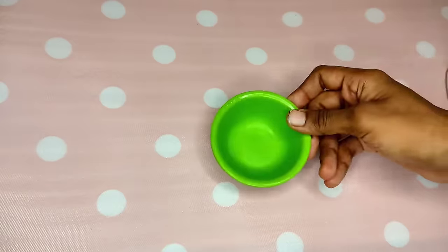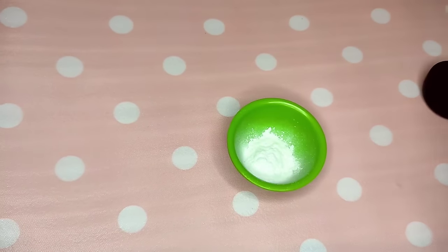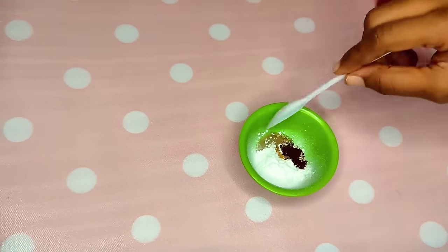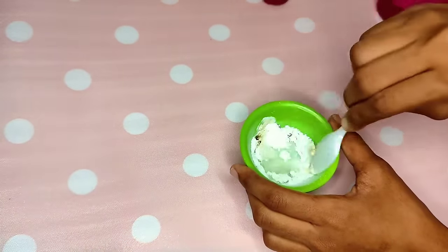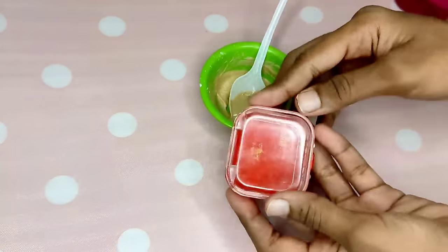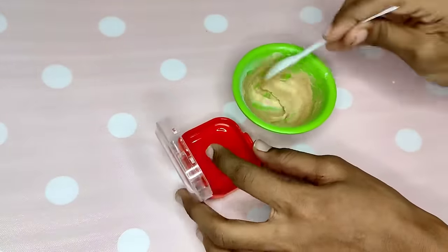First, we will add a little powder — any face powder. Then we will add a coffee powder to add a little color to the skin tone. We will add a little water and mix. If you want to use coffee powder, we can skip it and use sandalwood powder instead. Now we have compact powder ready.